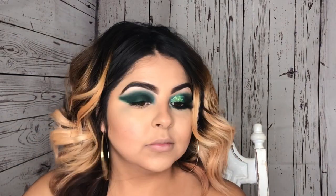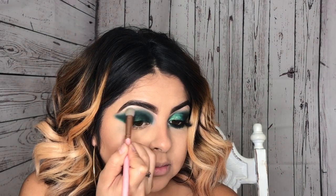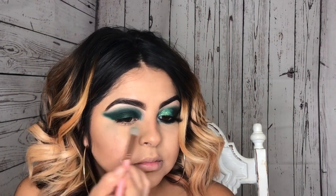As you guys can see, I do switch brushes — I go in with the smaller detailed brush and then switch back to the fluffier brush. This look is a little bit harder just because I'm playing with darker shades, which are harder to blend. That's why you switch up the brushes and just play around with them until everything is blended out.